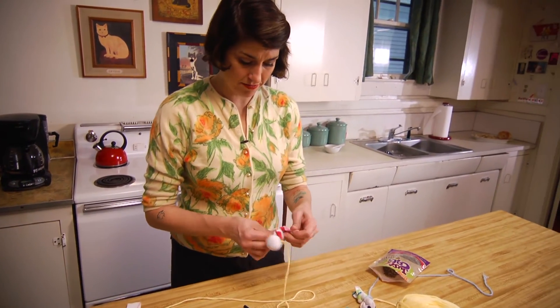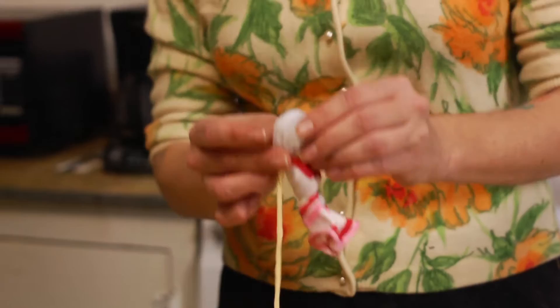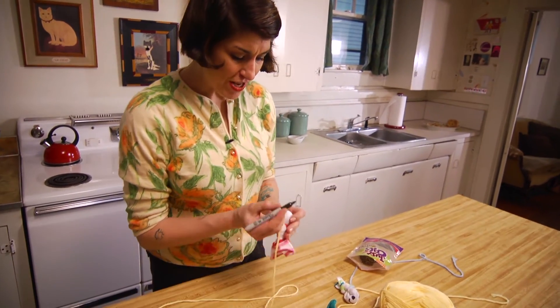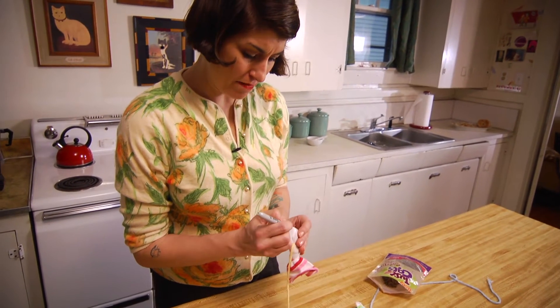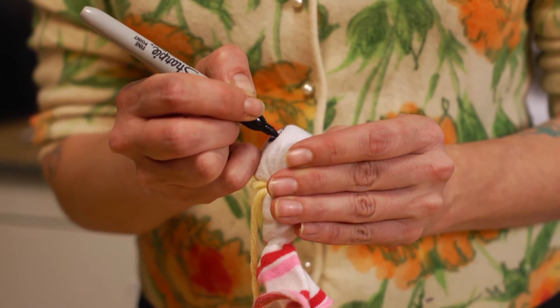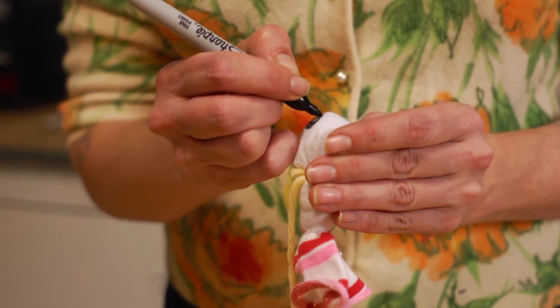Drawing the little face on! Fish have eyes on either side of their head, but we want a comical fish — the more comical you want it, the bigger you make the eyes.